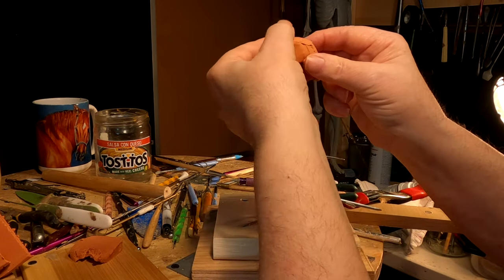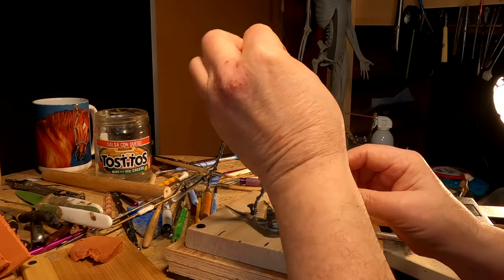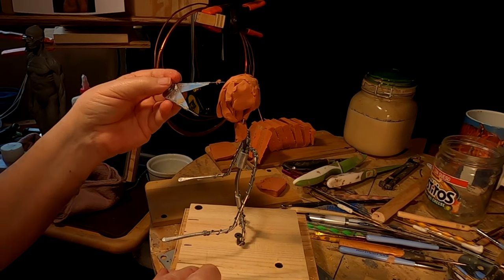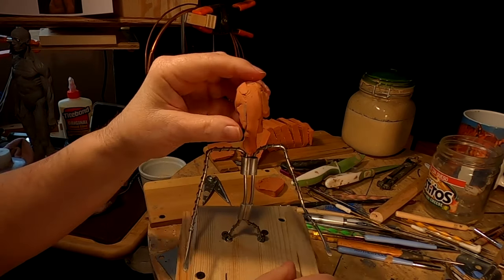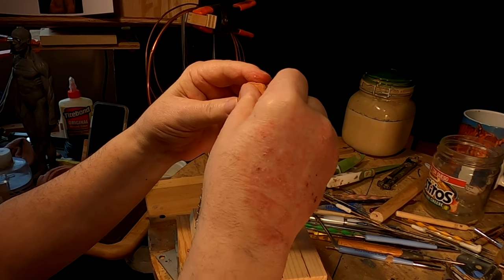I'm just sketching in the skull and the head size, making sure the head measurement is exact to what I'm going to be doing. I'm going to stop right here and pick this up tomorrow.